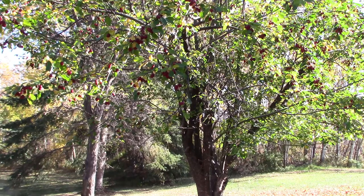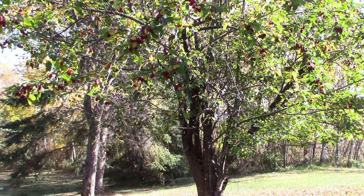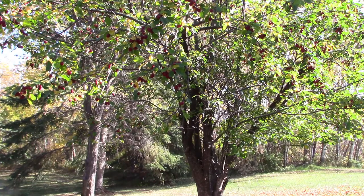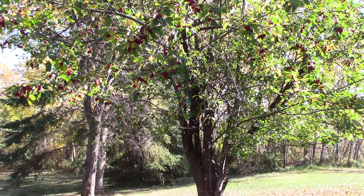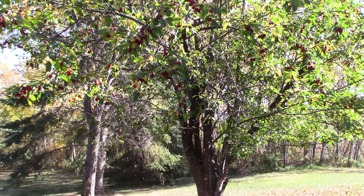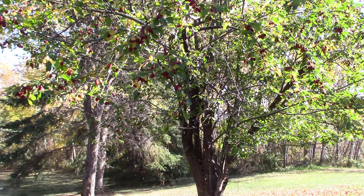Hello my friends. Today I'll be showing you how to make some crab apple mead. What you're looking at here is my crab apple tree. It's early October and all the crab apples are well ripened, so I'll be picking four or five pounds of crab apples — at least four pounds — to be making a one gallon batch of mead. I'll grab the crab apples and bring them inside the house and show you how to do it.